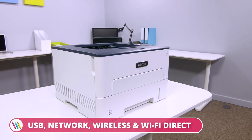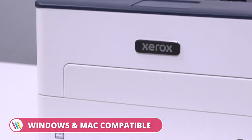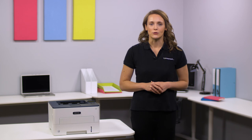So if you're looking for a compact duplex printer that offers a hassle-free printing experience, then the Xerox B230 A4 Mono Laser Printer might just be what you're looking for. For more information, visit printerland.co.uk or pick up the phone to speak with a printer expert today.